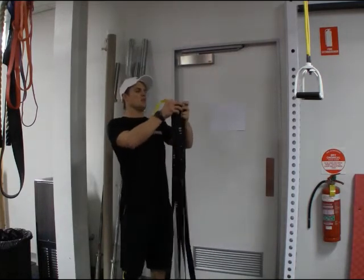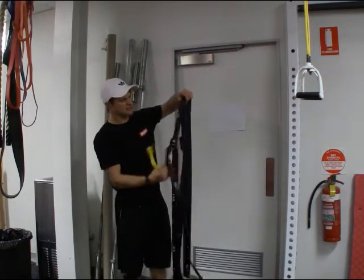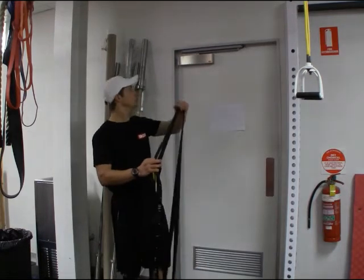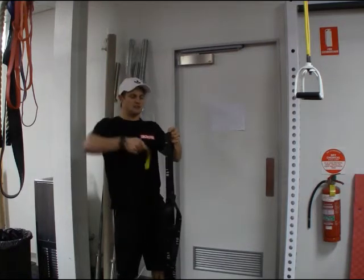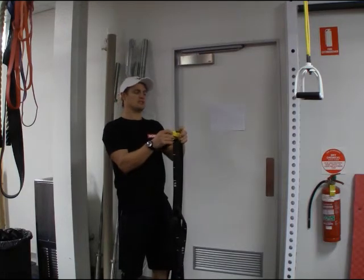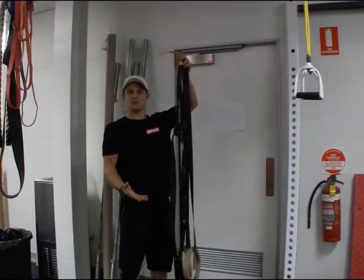Once I grab these together and feed this through, just making sure that the cam buckles are out of the way so they don't get jammed in the door. I grab my door anchor — there's a long and short side — I just feed that over and loop it through. Once I loop that through, it's that simple and it's pretty much set up.